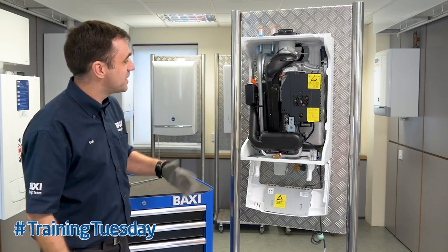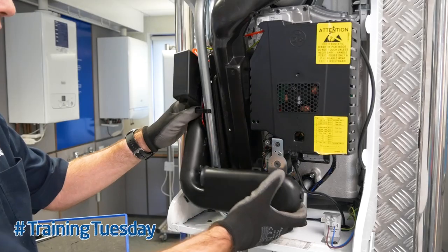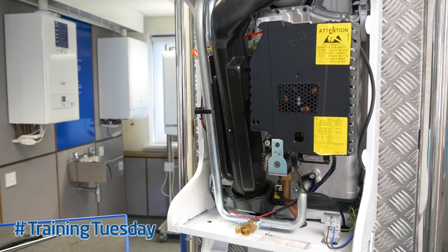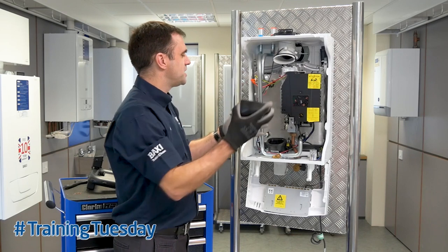As you take the case off, it can be quite daunting for somebody who's never seen this boiler before. However, it's quite easy to remove — you just take the airbox out and slide it to the left-hand side; there's a nice cutaway there to allow easy access. Then you've got the flow outlet — pull the clip up and it just eases out.